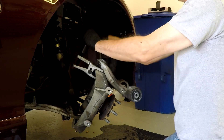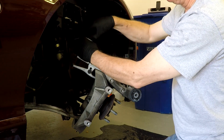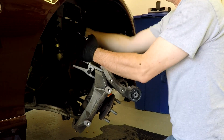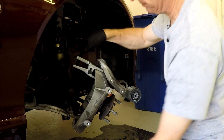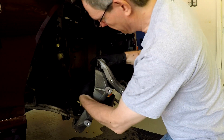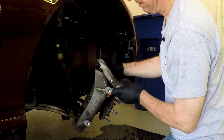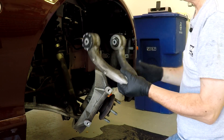It takes quite a bit of pressure - it's going to sound scary when it pops. But that's it. Just loosen off the tool, loosen off the nut by hand, and there you have it - one properly removed upper control arm.